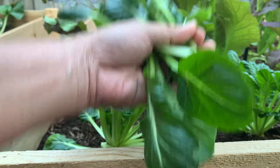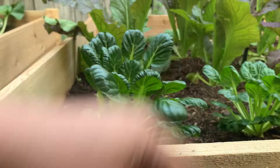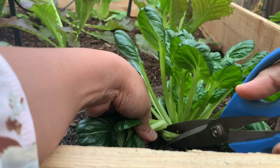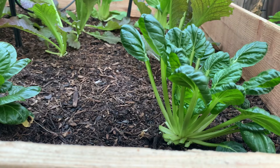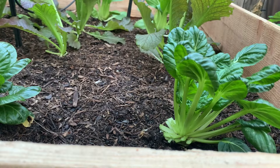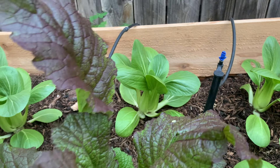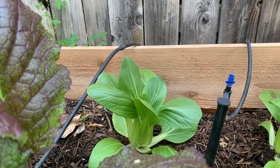Look at this tatsoi — it is a little small. And then this one has more leaves to harvest. I don't pull the entire plant. I just harvest the outer leaves so they could grow more leaves. And then over there we have this Chinese cabbage. Only the leafy greens this time. I will use this one.